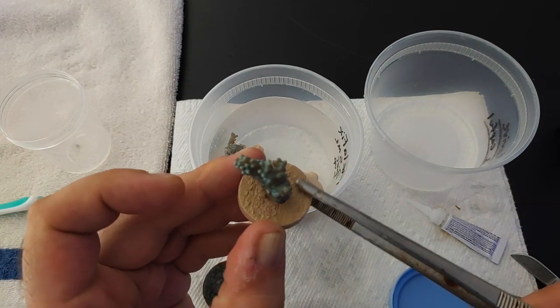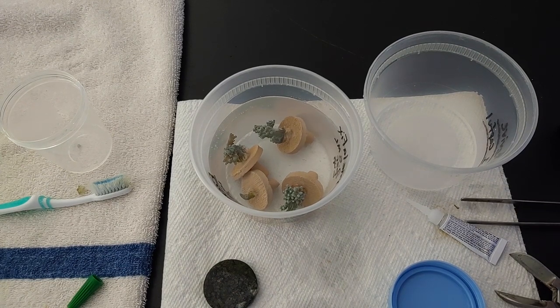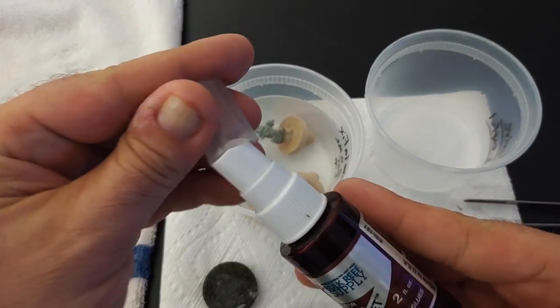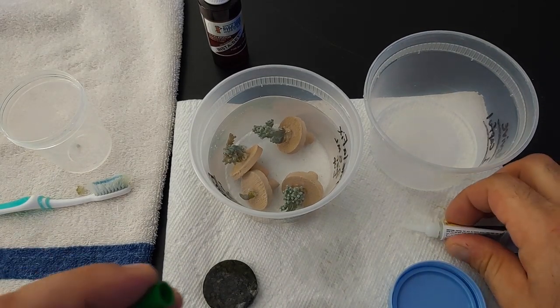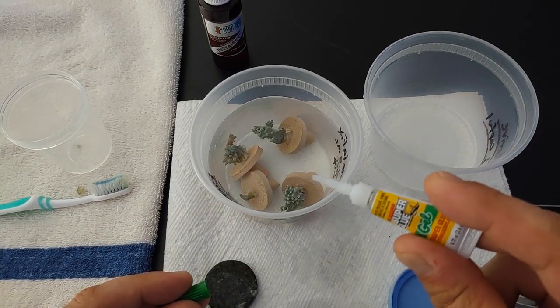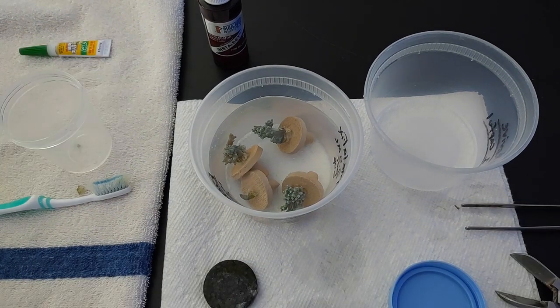Let it set and sit in the water. I'm using the BRS Instaset only for when I'm mounting coral to frag plugs. Otherwise, I use the super glue for both mounting to frag plugs and mounting to the rocks. So there we go — let these guys sit.